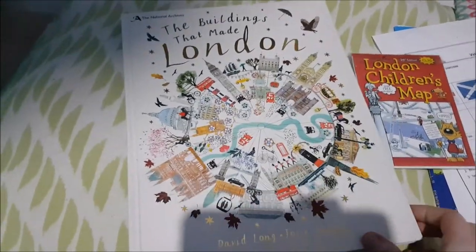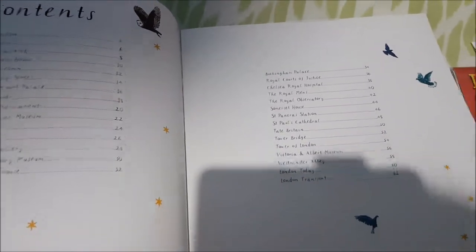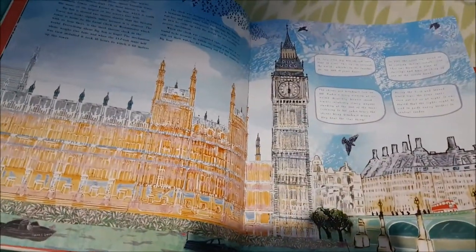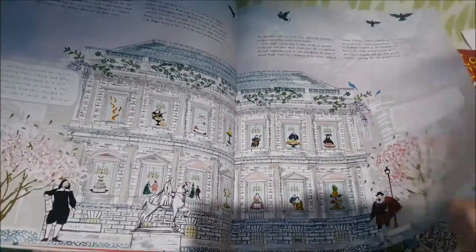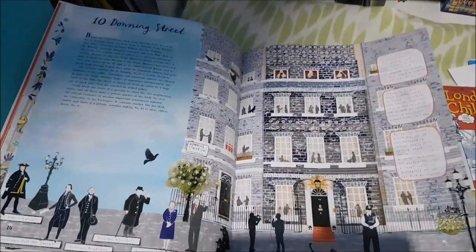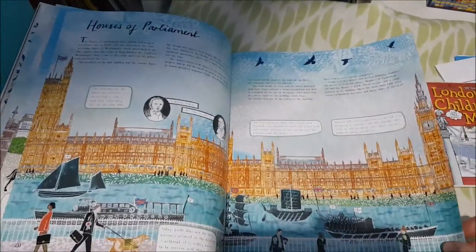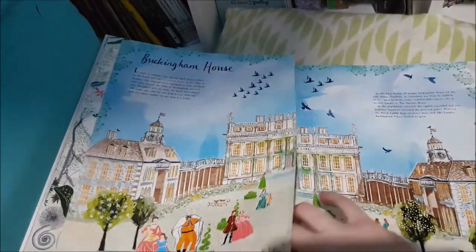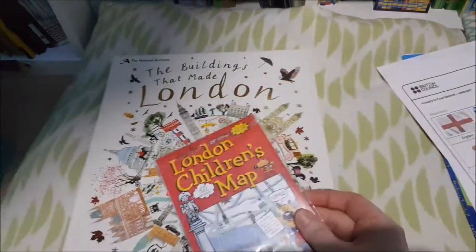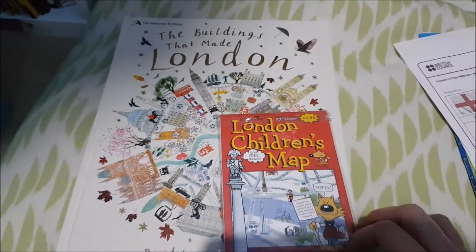I bought this gorgeous book, 'The Buildings That Made London' — you'll have seen it in my second grade curriculum video. It's absolutely stunning, with all the different tourist attractions in London. I love it — it also pulls out and flips open at certain pages. So I thought we would go into more depth with London, and we'll either do a lapbook or I'll make some fact sheets for her. I also have this London Children's Map, and I'll make some question sheets to go along with it — you'll find certain things on there, and it also has some stickers.